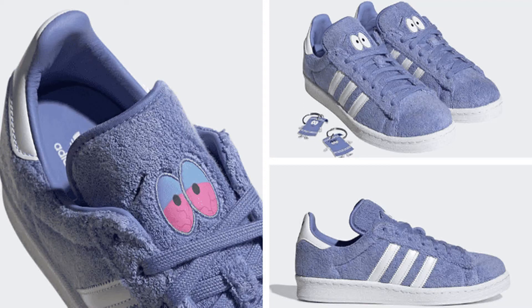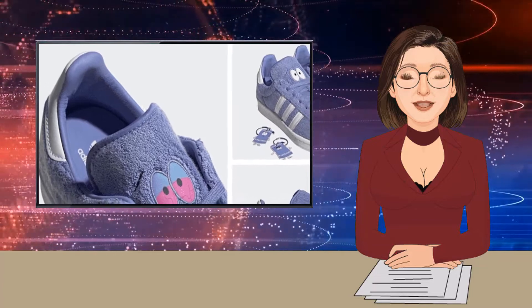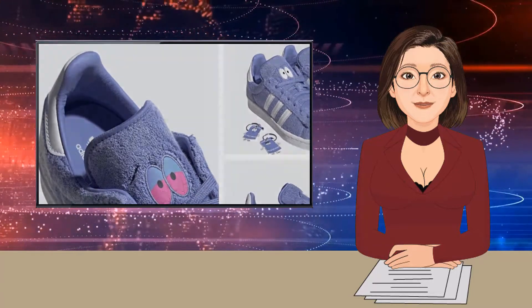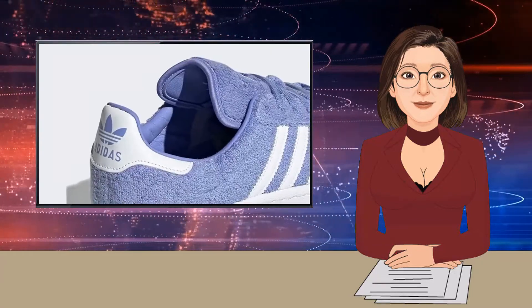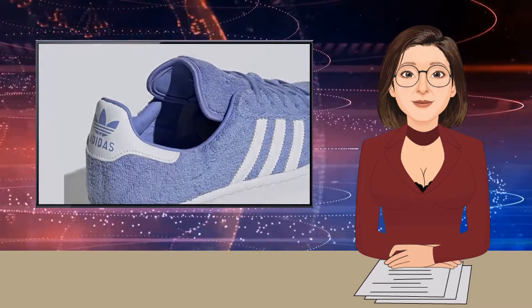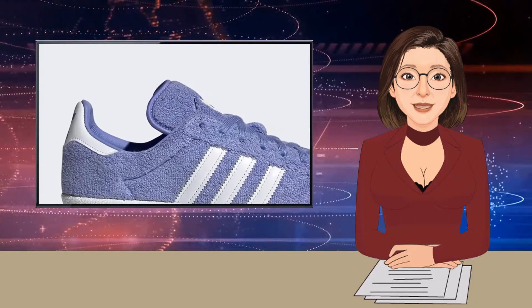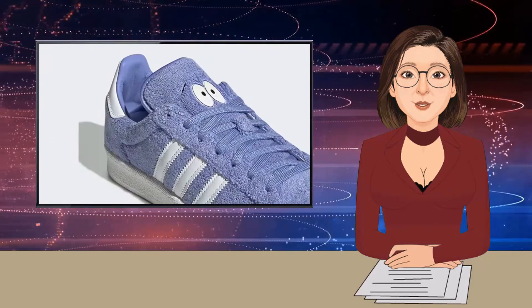Welcome to today's edition of the show podcast. Let's not beat around the bush — April 20th is just around the corner and we all know what that means. After teaming up with Lego and The Simpsons, the brand with the three stripes has now united with South Park for the South Park x Adidas Campus 80s Towelie, and they've set the bar pretty high, pun intended.